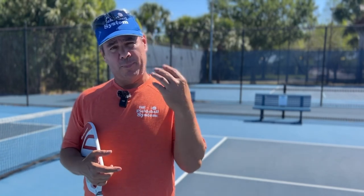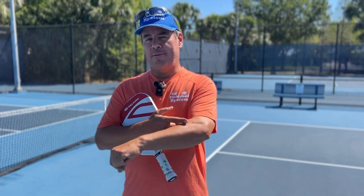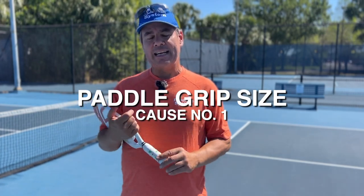What I'm sharing with you are general causes for pain in the elbow that arise from people who play tennis, pickleball, as well as golf. I'm going to share with you four reasons why you might be feeling that pain in your elbow when you're playing pickleball. Number one: grip size.